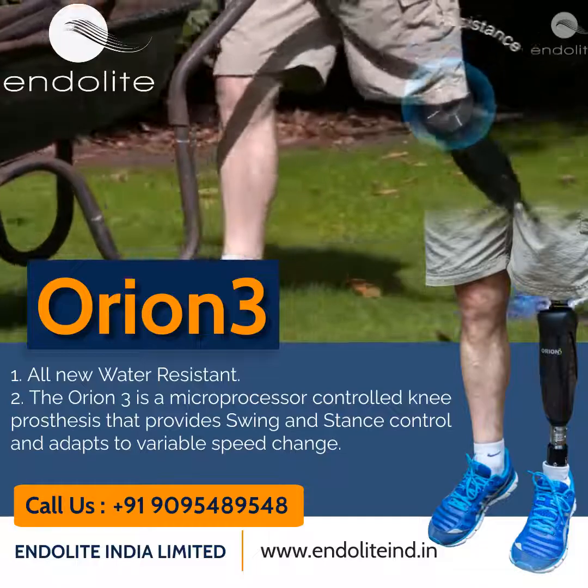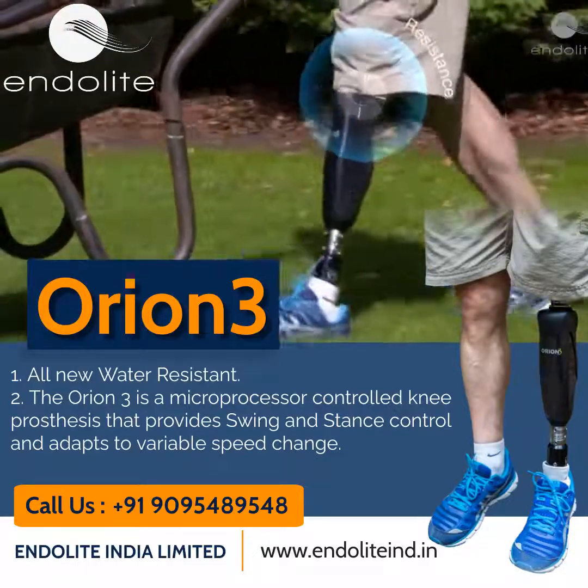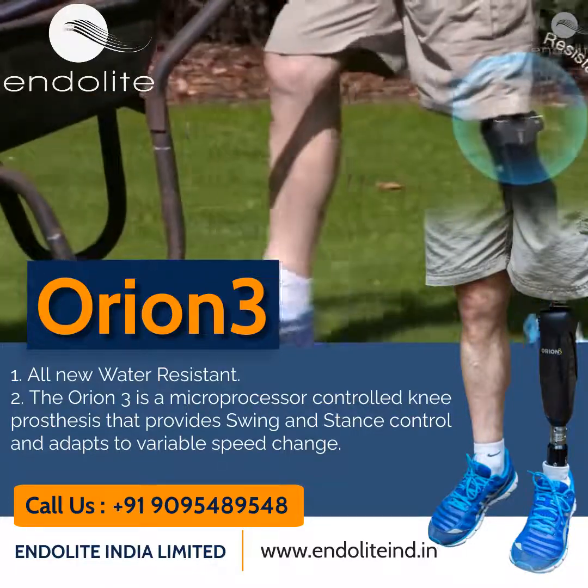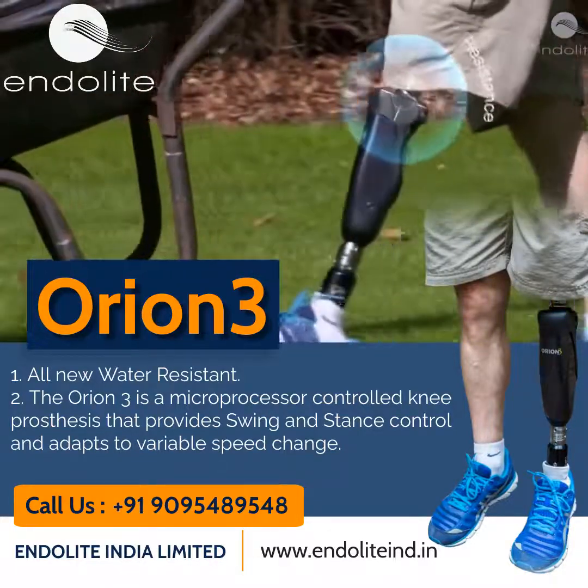Orion 3's microprocessors provide optimal stance release, and it does this by removing supportive resistance just before the knee bends, for a safe and easy transition to swing phase, which in turn reduces walking effort.